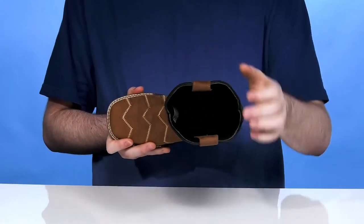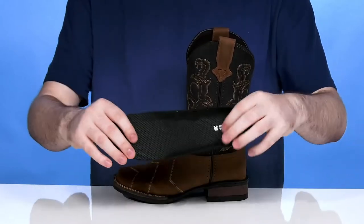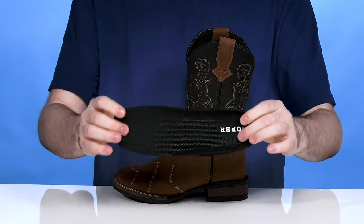Inside is a plush textile that's super lightweight and breathable, increasing airflow. It stays comfortable with a removable foam footbed that's fully replaceable for any custom fit.